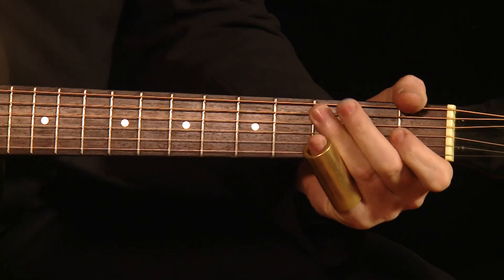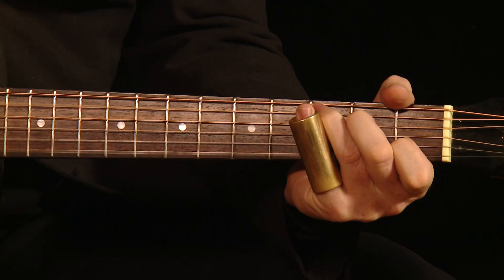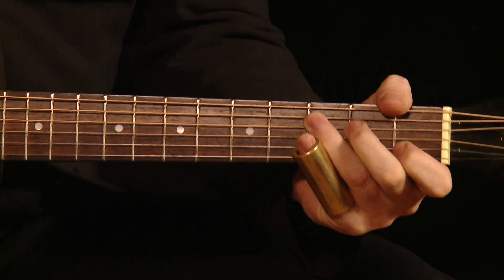Now it sounds discordant because it's got a Bb on the bottom. It's not something you'd usually do, but Bb is actually the seventh of C, so it makes it a C7.